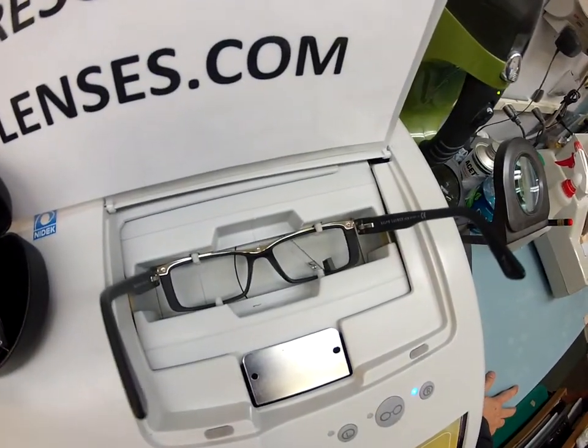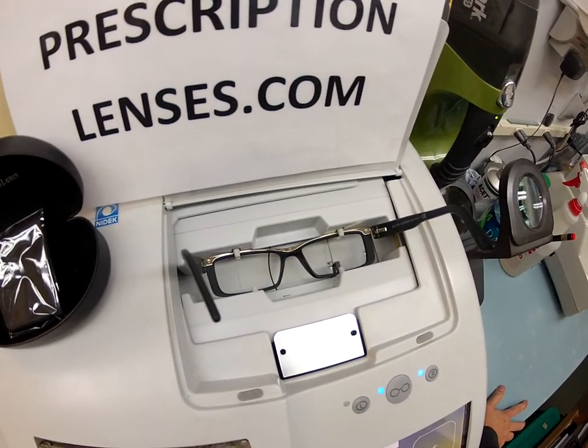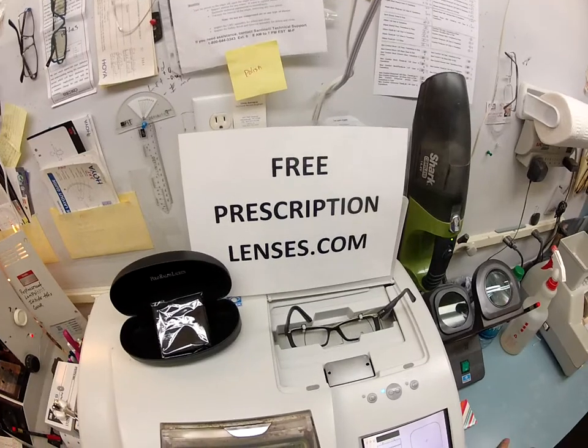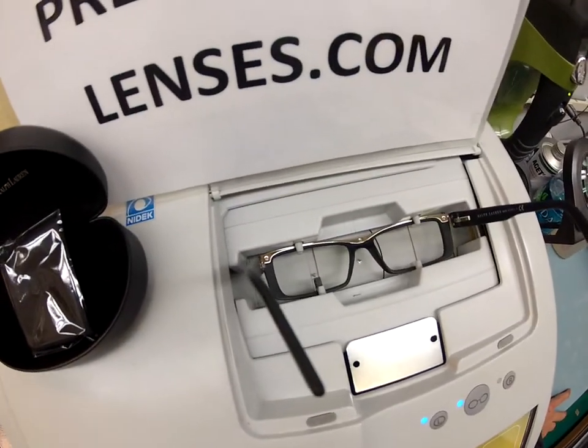It's going to trace the shape of your right lens and then it's going to come over and trace the shape of your left lens. Here at FreePrescriptionLenses.com, where everyone loves a bargain and no one is disappointed with quality.